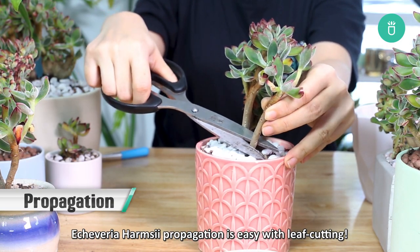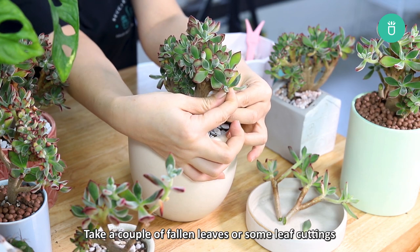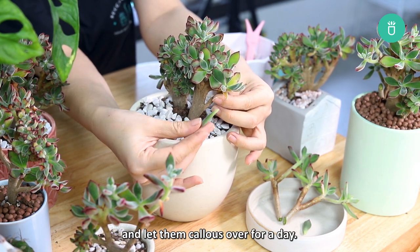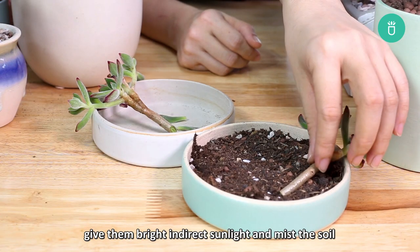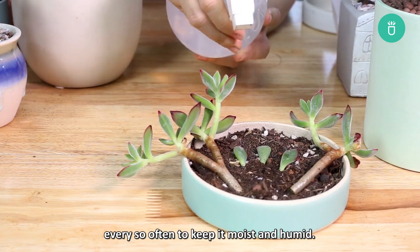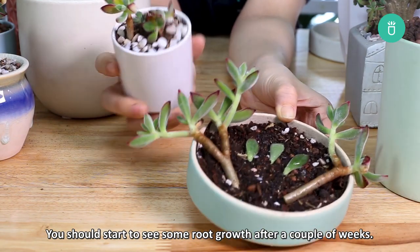Echeveria Harmsii propagation is easy with leaf cutting. Take a couple of fallen leaves or some leaf cuttings from as close to the stem as possible and let them callous over for a day. Then place the leaves in a fresh pot with soil. Give them bright indirect sunlight and mist the soil every so often to keep it moist and humid. You should start to see some root growth after a couple of weeks.